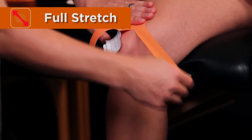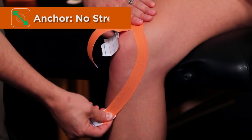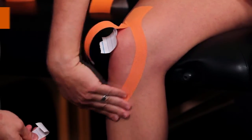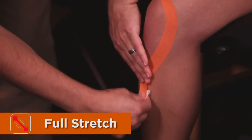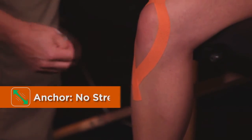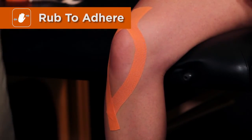Strip one will run around the patella on the medial aspect, down to the anterior tibia with full stretch. The lateral strip will repeat around the lateral aspect. Make sure to rub to ensure good adhesion.